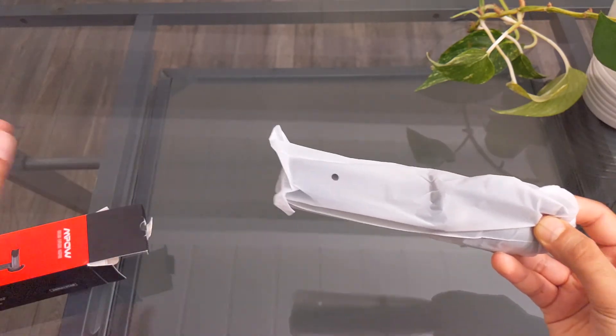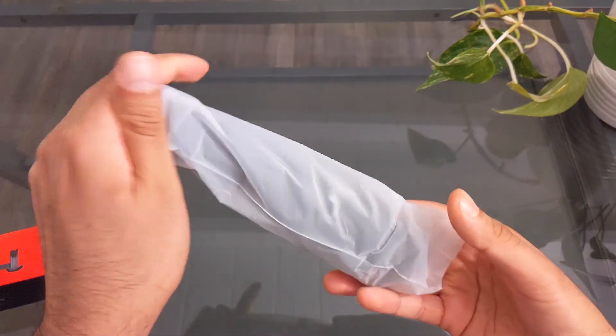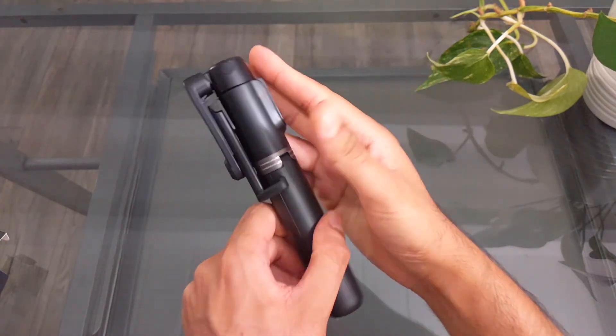There's like a warranty card inside. The item itself is very tight and much more compact than I would have expected — just about the size of my hand. That is pretty cool.